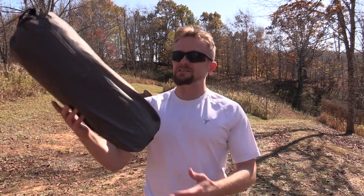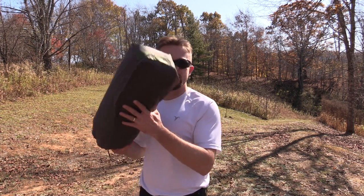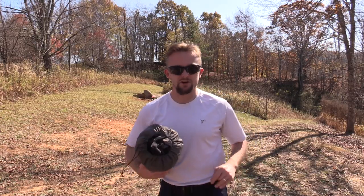Hey there folks, Luke here with the Outdoor Gear Review. Thank you very much for tuning in for this episode. For this episode, this is my favorite gear. This is one of my favorite tents — the Golight Shangri-La 3 tent. I will go ahead and set this up and begin going over some of the features and what I like best about it. Let's get started.